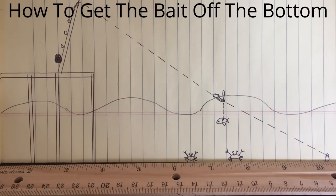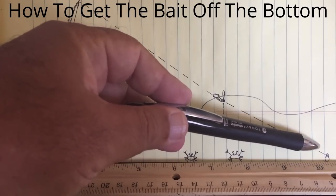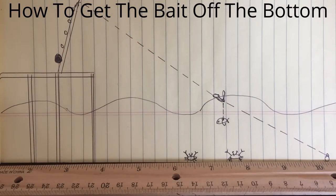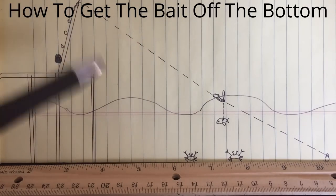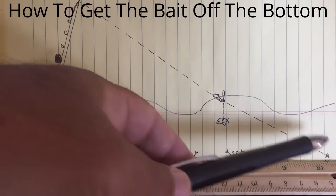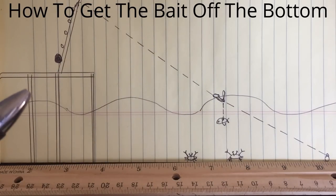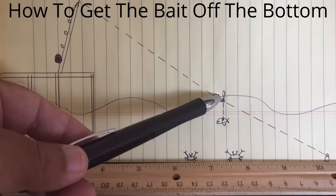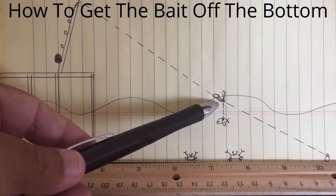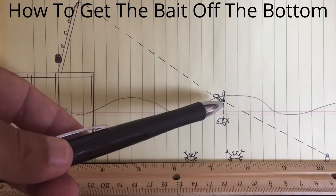Now say for example this lead at the bottom over here is about 3 ounces, 4 ounces, 5 ounces — the heavier the better as long as the rod is rated for it, because you want a nice clean angle to your rod tip. So if we make the lead line here, which is the swivel, if we make the lead line long, that's going to be perfect.